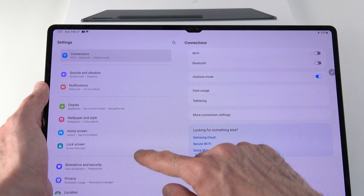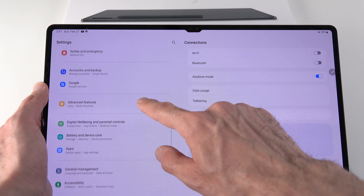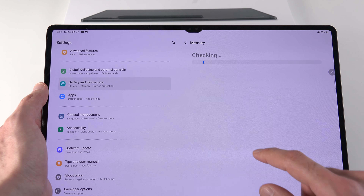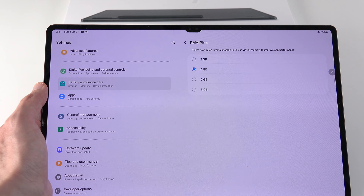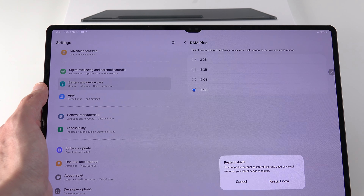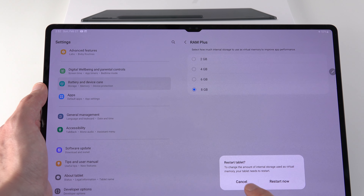Your tablet has a feature where you can increase the amount of RAM by converting some internal storage to virtual RAM. This is reversible at any time. Go to Settings, then Battery and Device Care, then Memory, and then RAM Plus. Your device already uses 4GB of internal storage as virtual memory by default, but you can go up to 8GB. This is most useful if you do heavy multitasking, especially with Samsung DeX, using your tablet as a laptop or computer replacement.